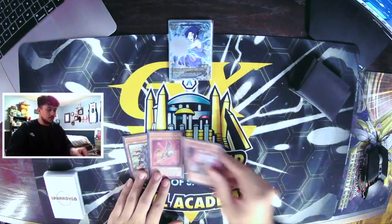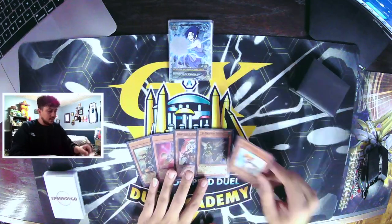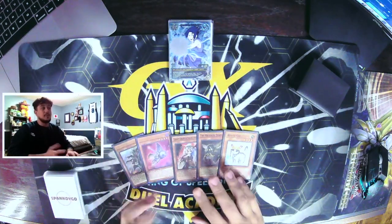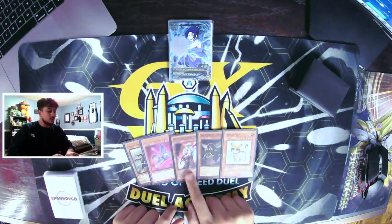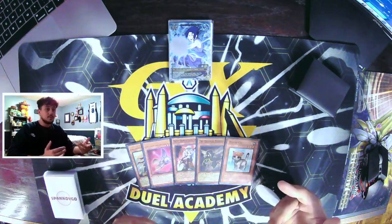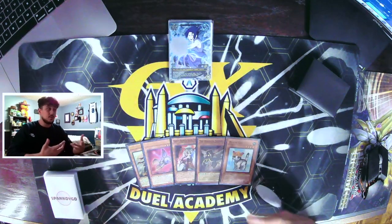So we drew our Albaz which kind of sucks, sorry for the glare here, but we can still combo regardless. It doesn't matter if we drew these two — keep in mind our Faergy and stuff can put these back, so it's not the end of the world. We also open Ghost Ogre which is not bad. So here's kind of a hand where it's not the most optimal, but I'm going to show you guys how you guys can still play through this.